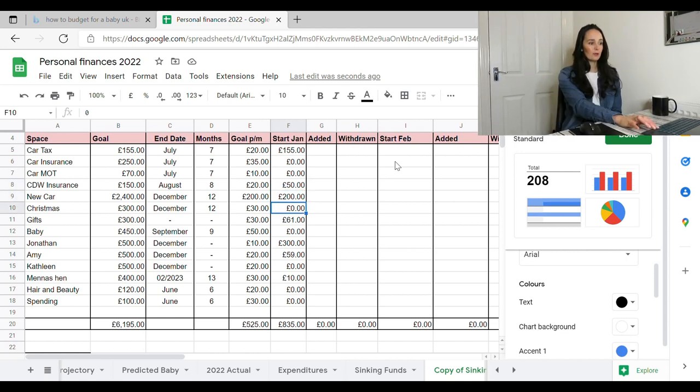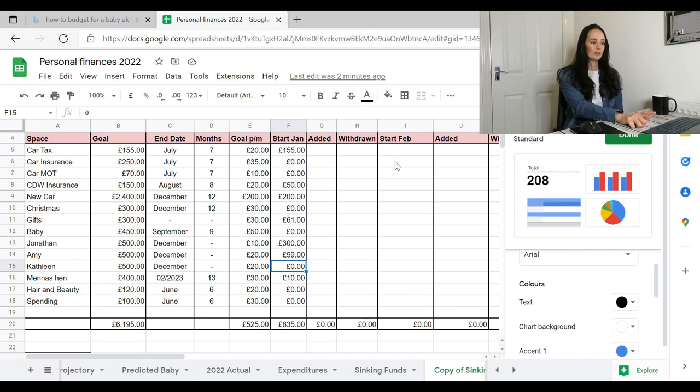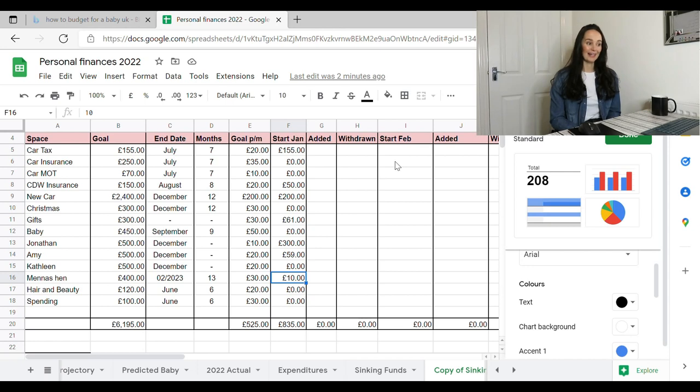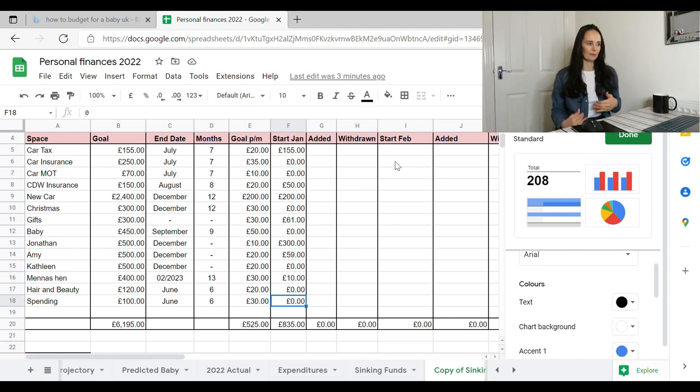Christmas has nothing yet since it's January. Gifts I've got £61. Baby nothing. Jonathan £300. Amy £59. Kathleen has none — I need to start building that. Kathleen's pot will probably go towards her hen when it reaches £500, as she's engaged and possibly marrying in 2023. The hen currently has just £10, and spending money has nothing. My sinking funds took a real hit last year because I paid for my teeth, then the car deposit, throwing extra money at the car to bring it down.